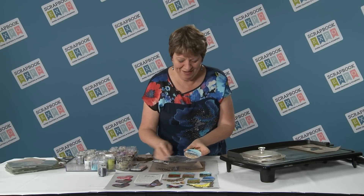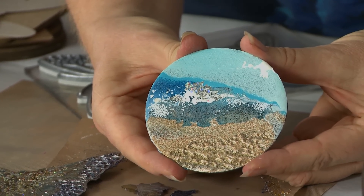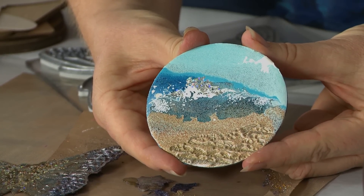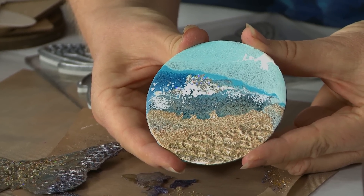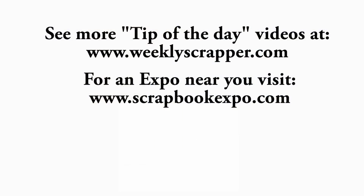Let me just show you one favorite one here. This one I did an entire little beach scene, and it's all using the same embossing powders on my pancake griddle. I'll see you later — thank you for watching. Bye bye.